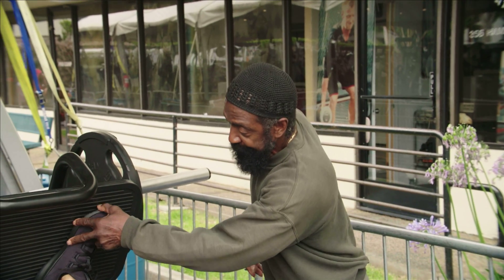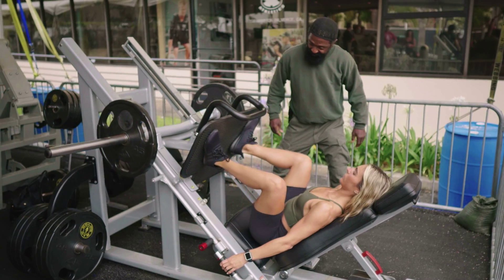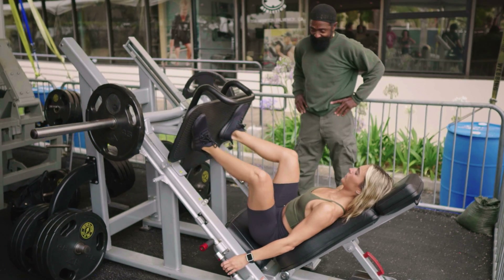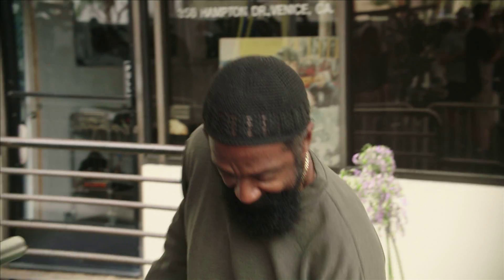No, you gotta pull those toes back as you go up. Yes. And go up, push, pull — there you go, good. Good, lock it out.